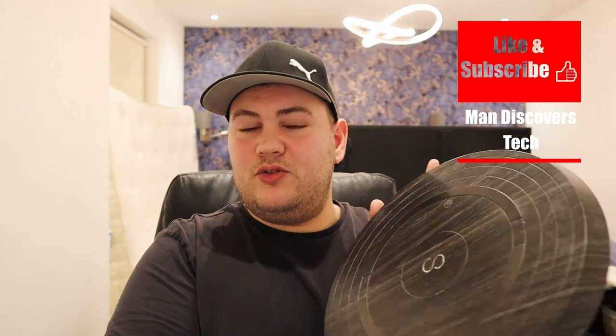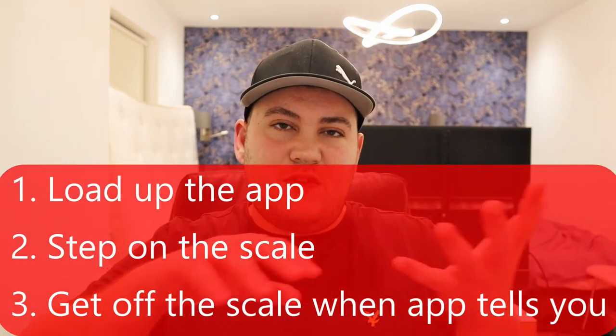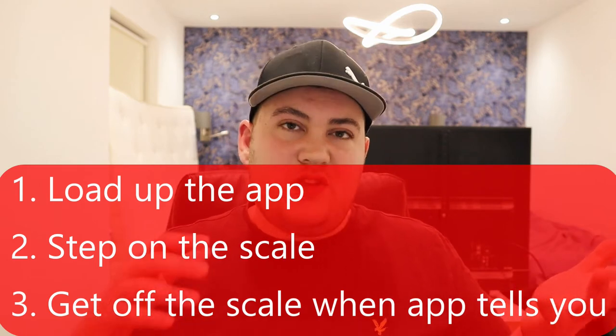When you get the scale in the post — it comes in quite a nice box — the first thing you need to do is connect it to a smartphone or tablet via Bluetooth. Load up the app, step on the scale, and that's it. The scale communicates with the app and tells you when to get off once it's done its measurement.